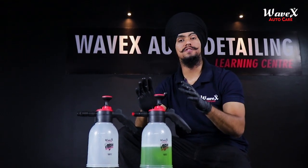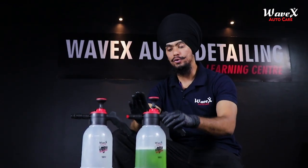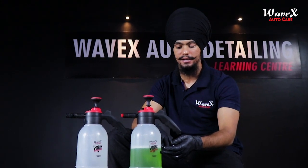Foam Pro के बारे में कुछ जरूरी बातें ध्यान रखनी हैं। सबसे पहली बात — यह एक Manual Pump Sprayer है, न कि कोई Mechanical Sprayer, तो इसमें damage की कोई गुंजाइश नहीं है। Secondly, to use it effectively, आपने make sure करना है कि आपने auto care chemical को at least half fill किया है इसके container में।